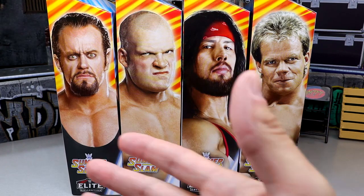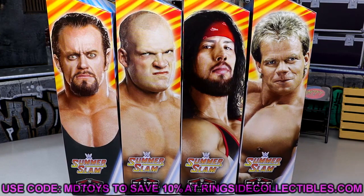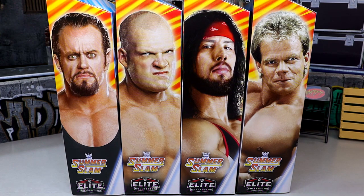So today is a big deal. If you want to go ahead and buy this set you can do so on Ringside Collectibles WrestlingFigures.com — use promo code MDTOYS to save yourselves 10%. I imagine this wave is going to hit over the summer at some point, being SummerSlam. It should be around mid-summer, maybe by May or June, or possibly even after that.